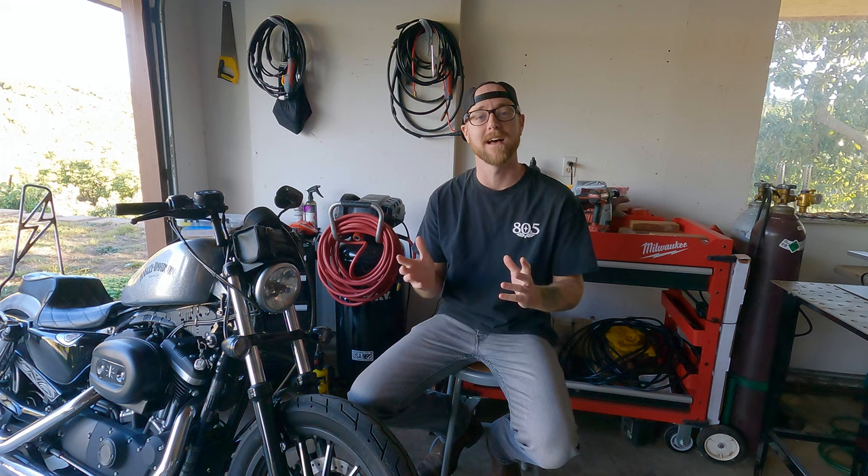What's up everybody? I'm Nate Beck and welcome to Joyride. A couple days ago Ventura Harley-Davidson had some LiveWires in, so I decided to go down and check it out. They were nice enough to take me on a 20-minute ride to really feel what the LiveWire is all about.